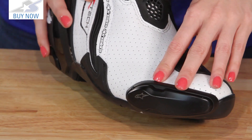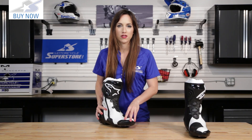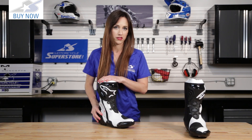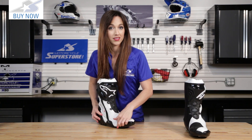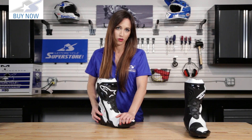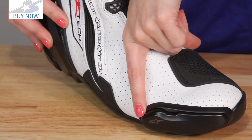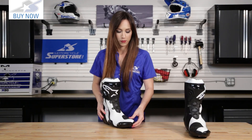Looking to the toe of the boot, we have a dual compound aluminum slider. The lower level boots often have plastic sliders that wear down more quickly. The aluminum slider is going to last longer. Plus, if you're wearing a boot that's this level, you're probably at the track, and a lot of track riders like to drag their toe in the corners — that's going to wear down quickly with a plastic slider, but this is dual compound aluminum. It's also very easy to replace thanks to the Alpinestars system here. There's a tiny little hole, making it very easy to pop this off and put a new one on.